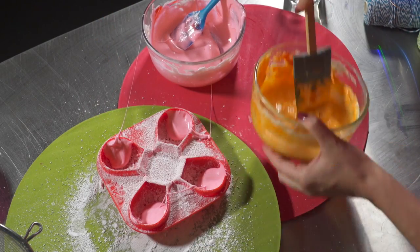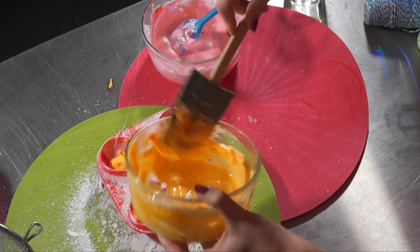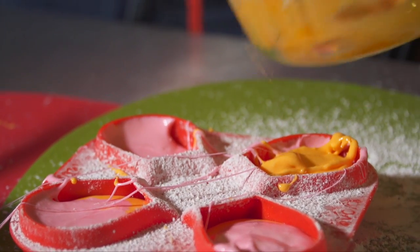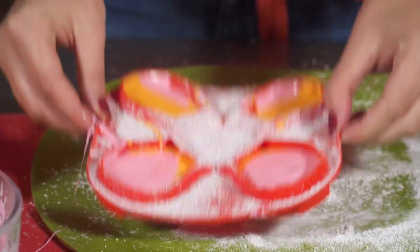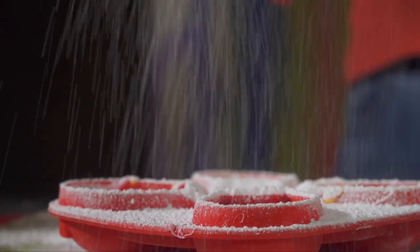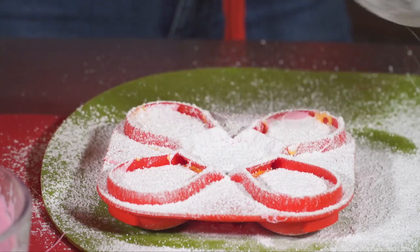Now a bit of orange. Just before we let it set we need to give them a tap, and then a light dusting of icing sugar. This will help us get them out at the end.